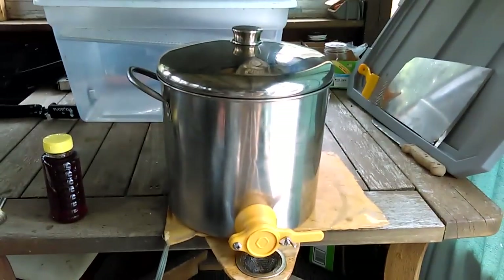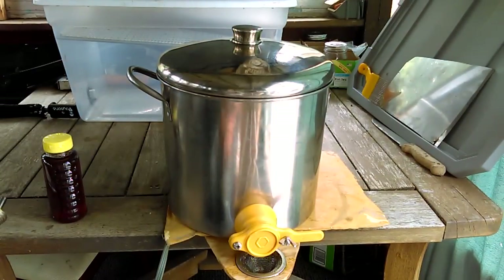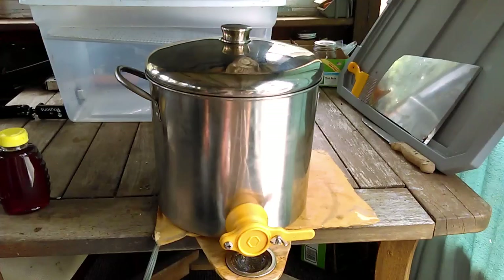These pots are available in several different sizes, and if you buy them new, you're going to have a lot of money in them. So I would search Craigslist, Goodwill, flea markets — anything like that if this is the route you want to go.